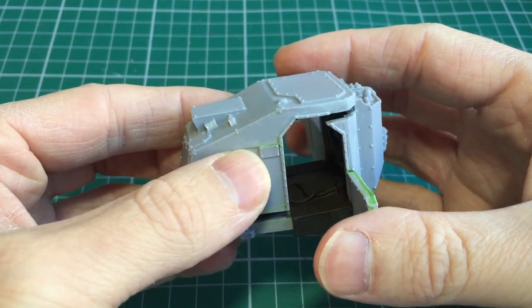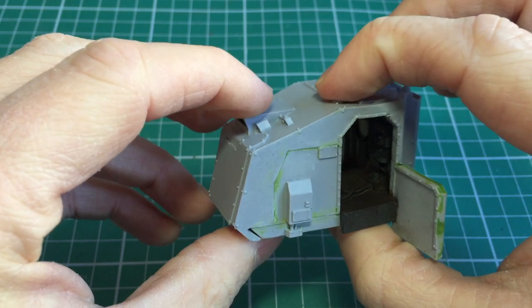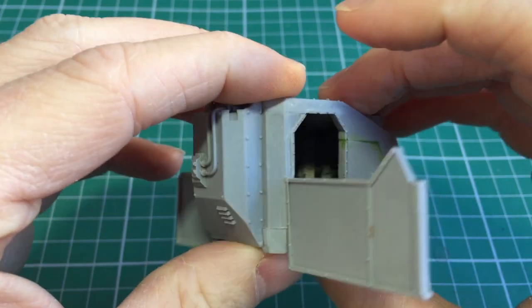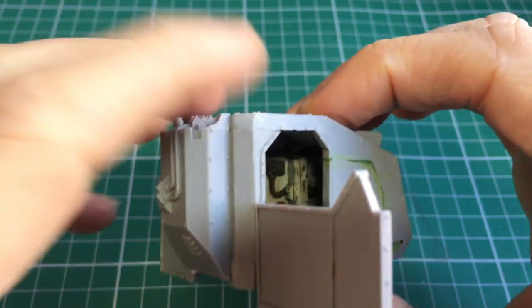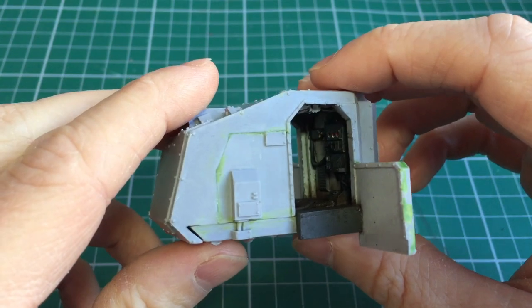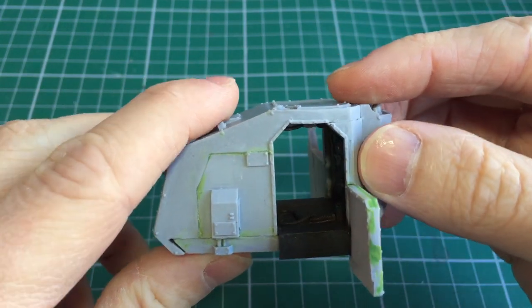Those might be the two best methods to join the cab together, but unfortunately I'm going to have to glue mine in place. I do genuinely believe you can see a lot of the detail through the door — you can't quite see it at the moment due to the lighting, but if I adjust it you can actually see quite far into the cab, so it's not like all my efforts will be in vain. I'm going to stick to my original plan and just glue these parts all in place.